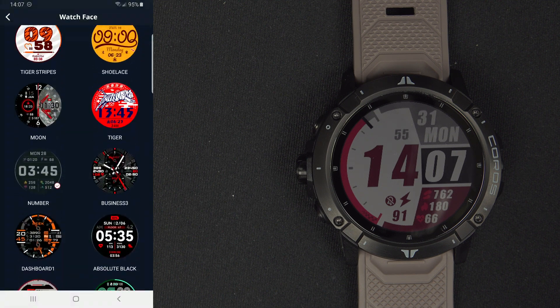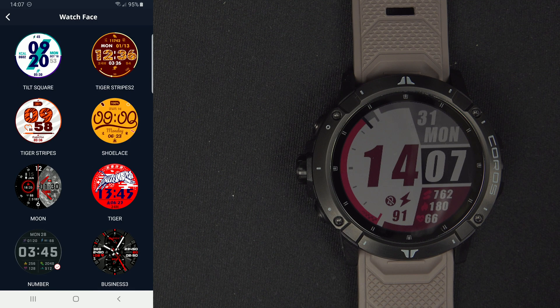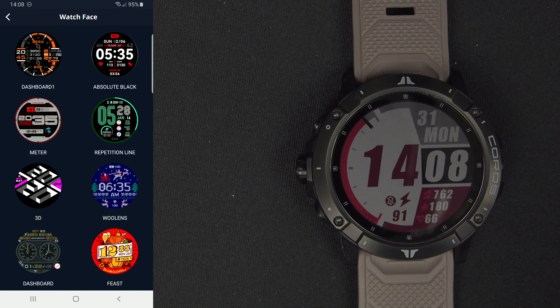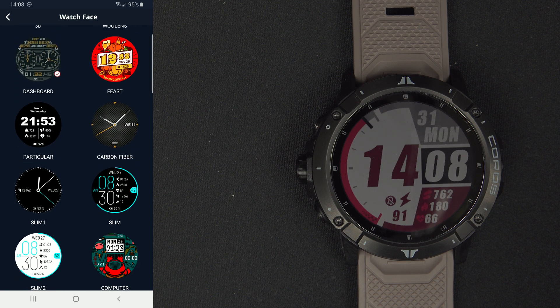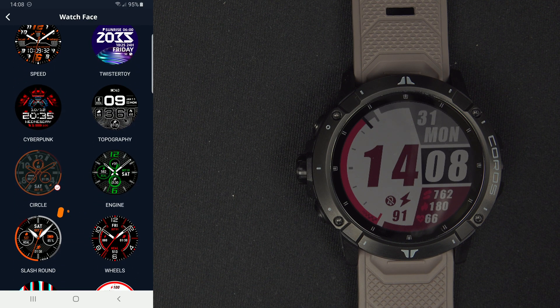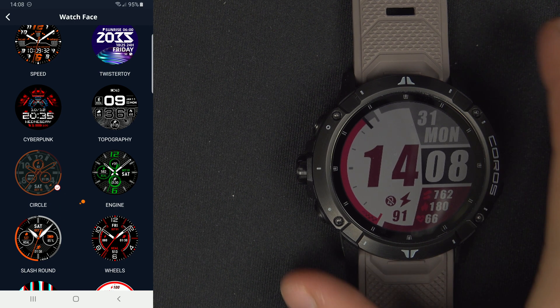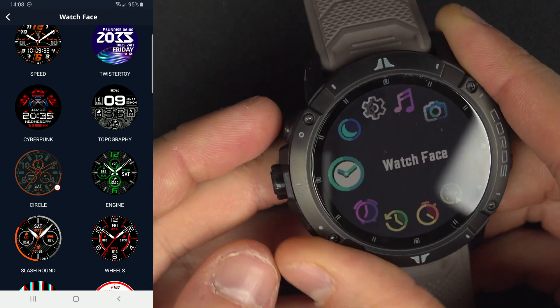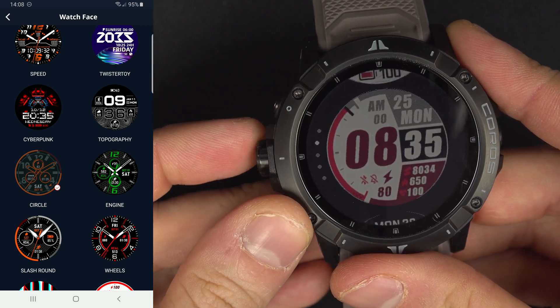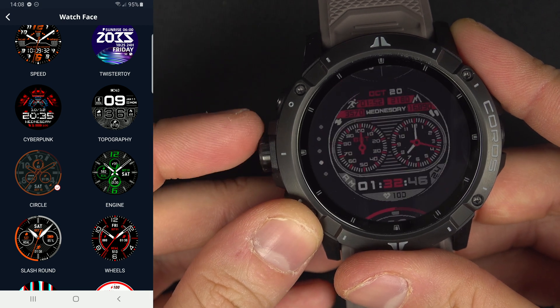Maybe you haven't realized that some of them have a check mark. You can see that 'Number' has a check mark and 'Dashboard' has a check mark — those are the ones that are actually loaded inside the watch. So you see there's a circle just right there. If I come back here, you see watch face has five pages: page one, two, three, four, and five.